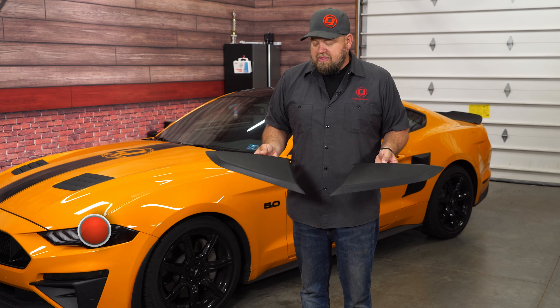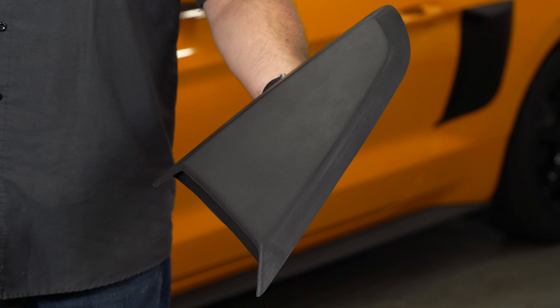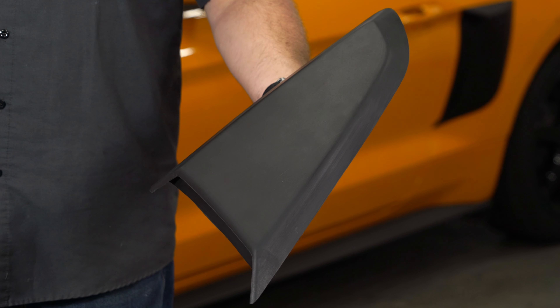These quarter window scoops from Drake Muscle Cars are made of heavy duty urethane and installed with the supplied double stick tape. These are sold as a pair for any 2015 through 2019 Mustang Fastback. They come in a satin black finish right from Drake Muscle Cars and can be installed as is or painted for more of a custom look.